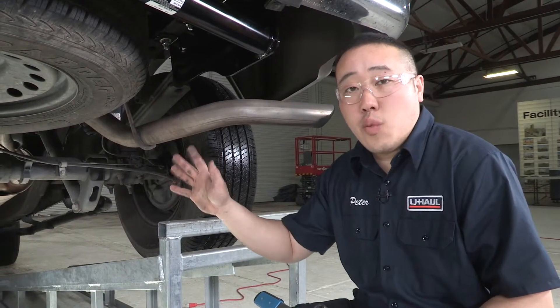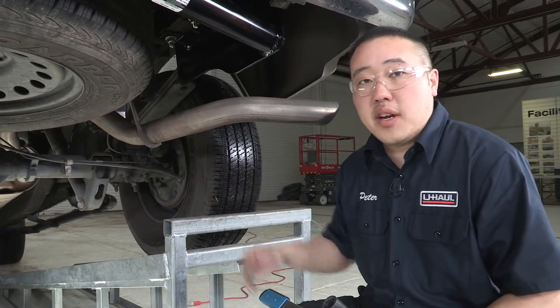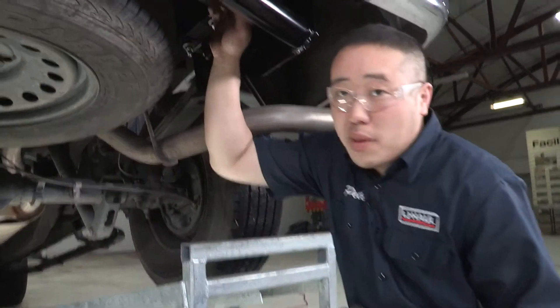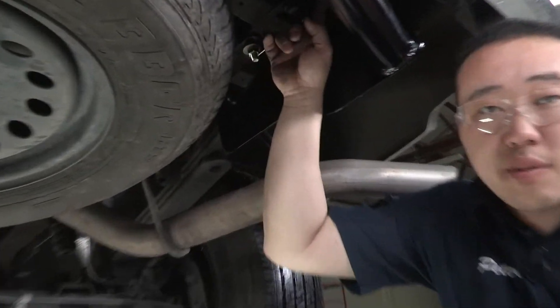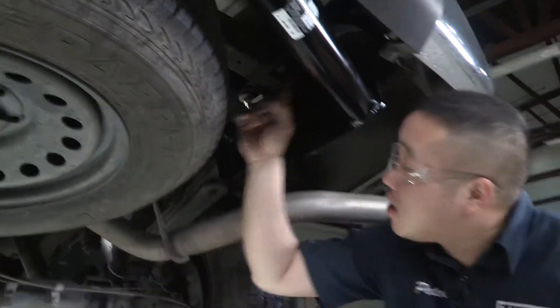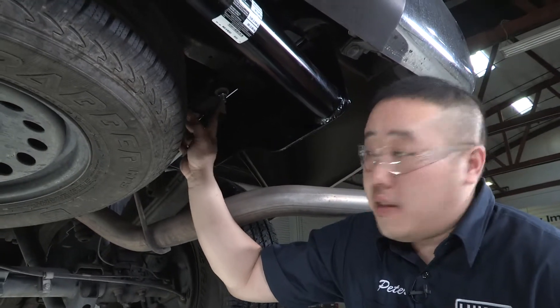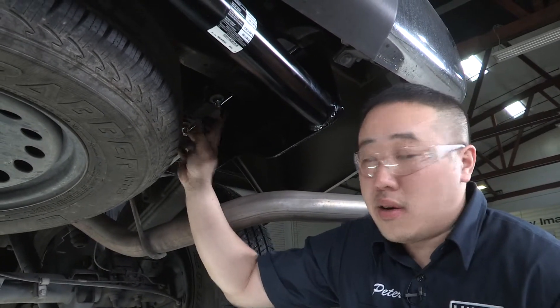Now that we have all of our hardware in place, we'll want to torque these down to spec so we can get this thing hauling. This back bolt that we put back in is going to be torqued down to 115 foot-pounds. These two back ones here are going to be 75 foot-pounds, and these back ones here are 19 millimeter nuts.